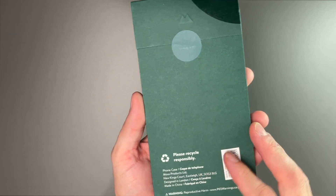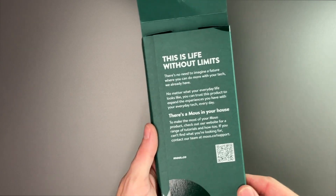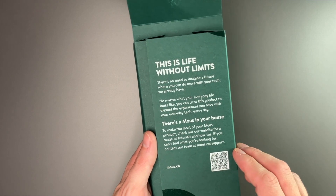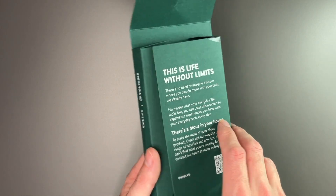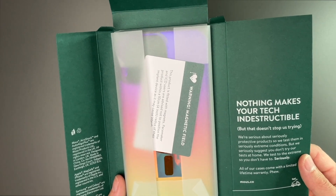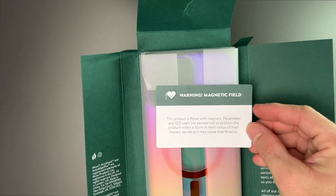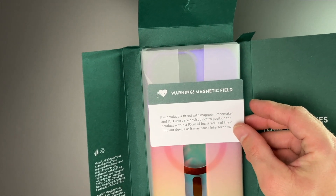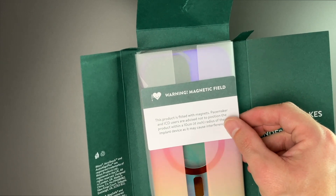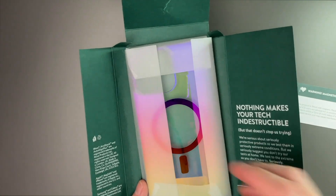There's some kind of gloss on the box as well, and it says 'Please recycle responsibly.' It says 'This is life without limits — there's no need to imagine a future where you can do more with your tech. We already have. There's a Mous in your house.' Opening it up, it says 'Nothing makes your tech indestructible but that doesn't stop us from trying.' There's also a warning about magnetic fields, advising pacemaker and ICD users not to position this product within 10 centimeters or 4 inches of their implant device, as it may cause interference — very nice that they include that.